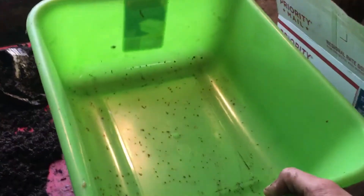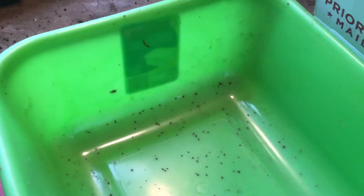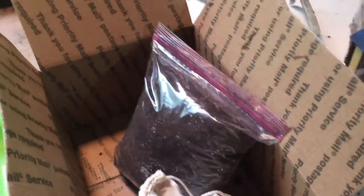All you need is a one-square-foot container per every 1,000 red worms or 5,000 European night crawlers. You can pick this up at the dollar store for a dollar, or Walmart or Target. It's very cheap, very affordable, and here is our package of worms.